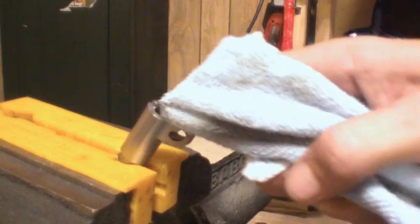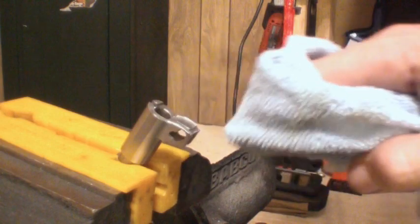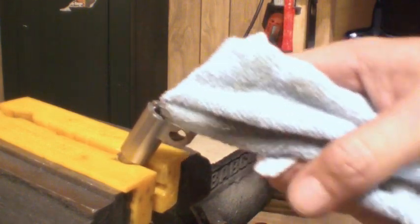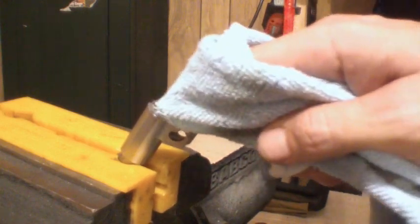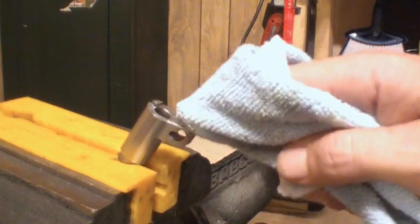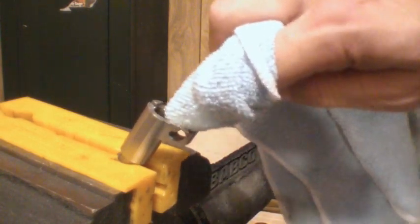I actually waited probably 10 to 12 years before I even took mine apart. So this gives you an idea of how reliable the pistol is — it's never had a malfunction, other than me not inserting the magazine all the way one time.